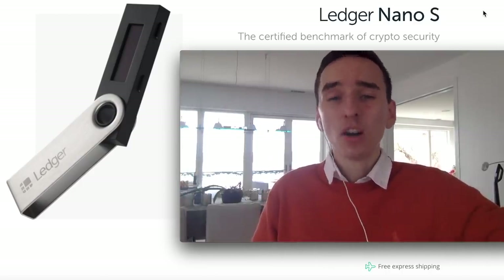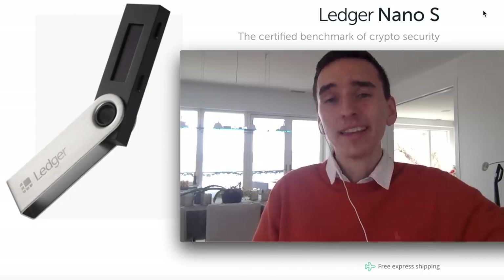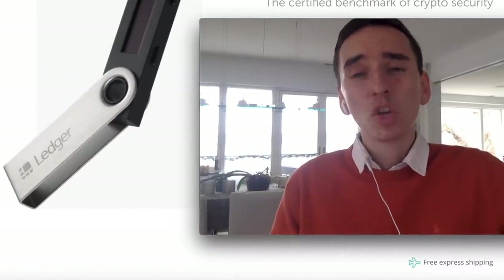Remember, if you want to support the channel you can use my affiliate link below when buying a Ledger Nano S or any other Ledger product — I get a small commission from that. If you found this video valuable, please leave a like. I truly hope you enjoyed it and I will see you guys over there.